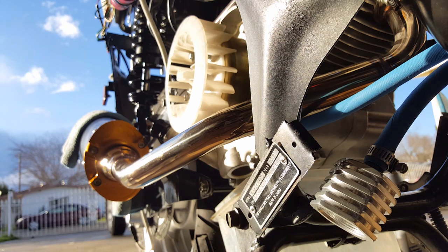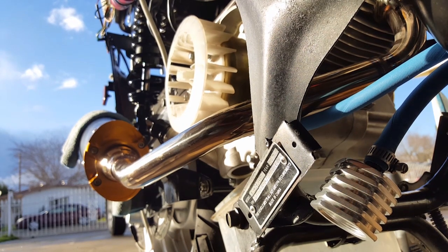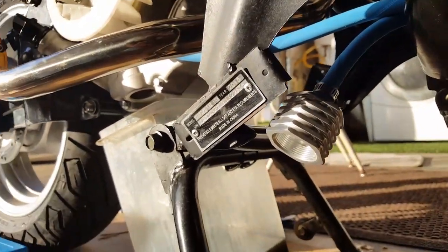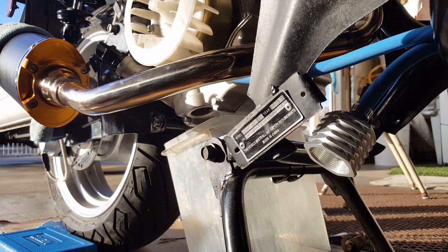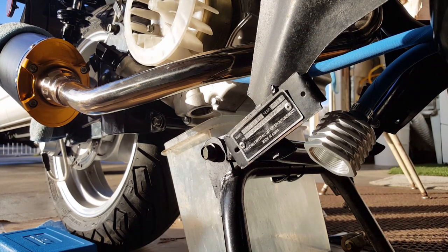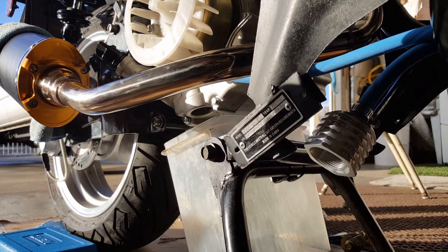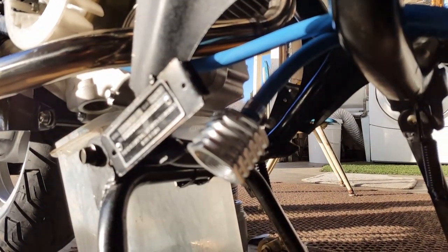We haven't used our funnel yet for the oil, so we can still test that. It's a nice recording day — you can record so much more than if you're trying to record in 4K. That was a little too much space needed for 4K, and you probably wouldn't even notice the quality difference. Unless you have a 4K TV and you're zooming into a certain resolution, it's so much better just to get the phone into a really precise angle like this.